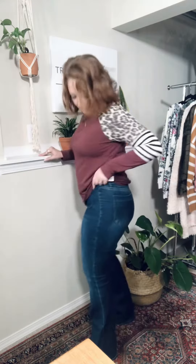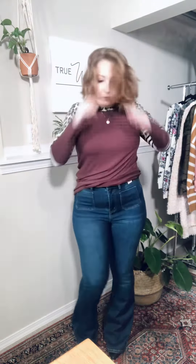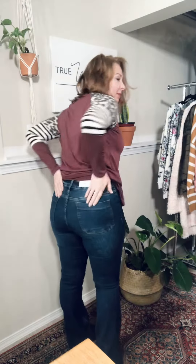All right, we have some new Judy Blues. They are ultra stretchy and fantastic. They are a darker wash and a high rise — they come up to my belly button. You have these cute little pockets right here, and here are the pockets on the back.